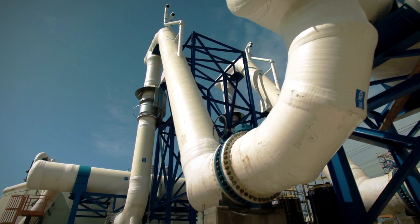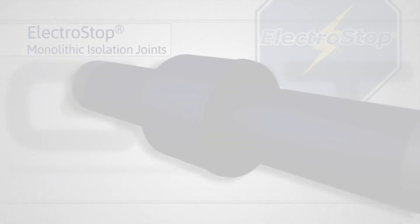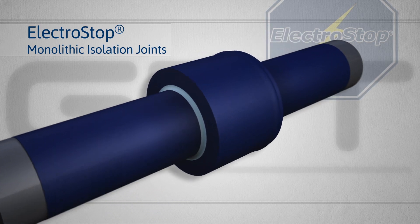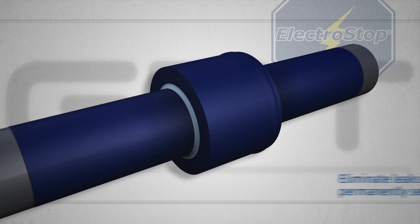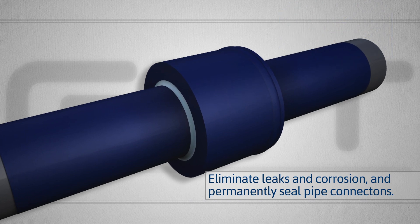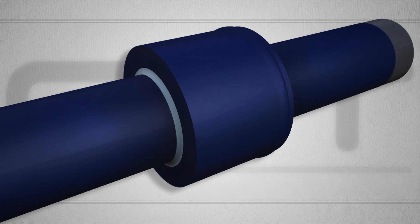Fortunately, these are tragedies that can be prevented. Electrostop monolithic isolation joints from Garlock Pipeline Technologies are specially engineered to eliminate dangerous leaks and corrosion, and permanently seal pipe connections.